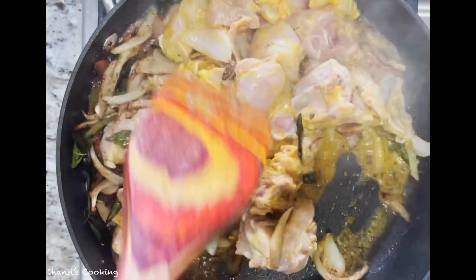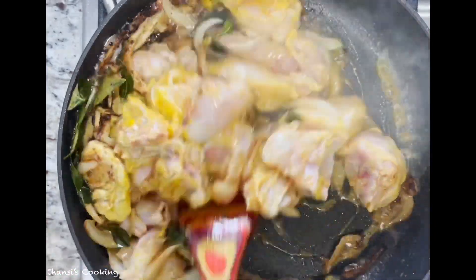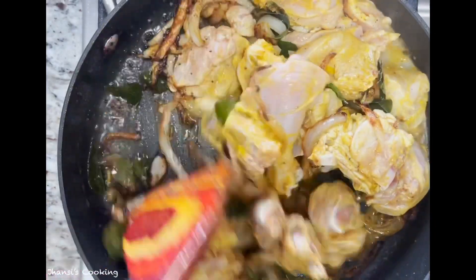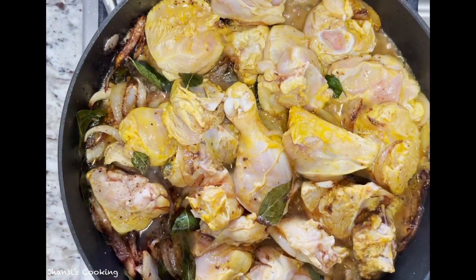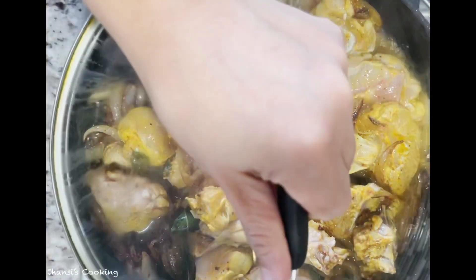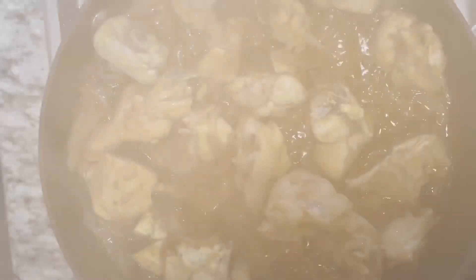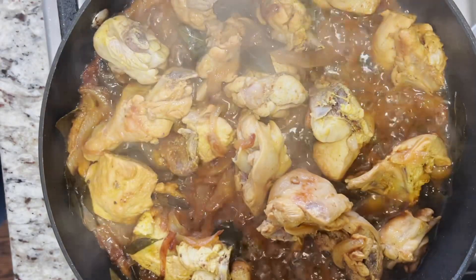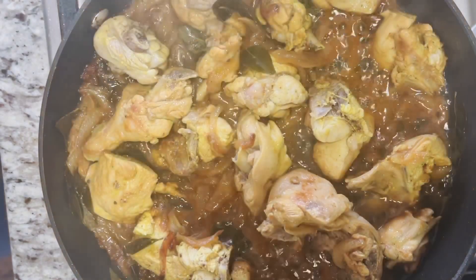Now I'll mix everything together nicely with the fried onions. After mixing, I'll place the lid on it and cook for exactly 20 minutes. It's been 20 minutes, so I'll go ahead and remove the lid.